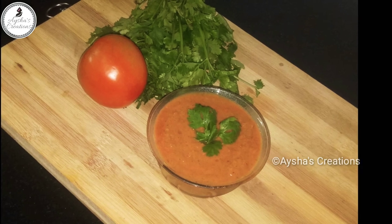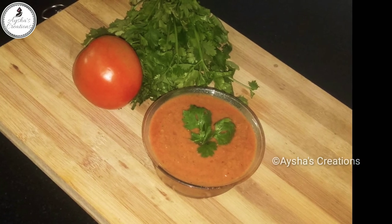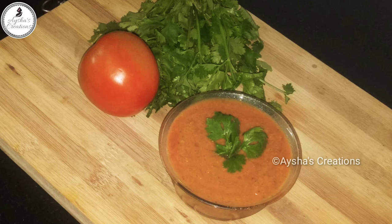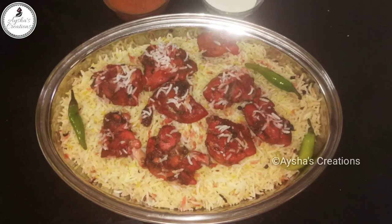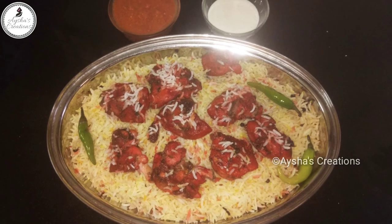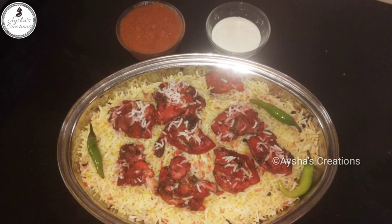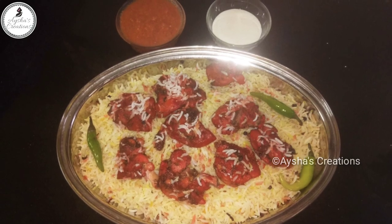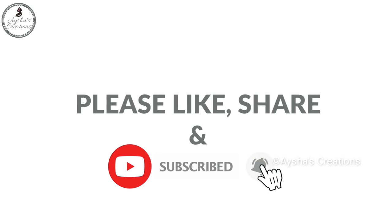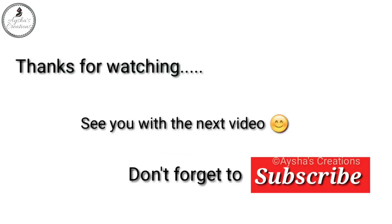Let's get a look at the Arabic Chutney. Let's upload this video in the next episode. Please try this out and comment. I hope you enjoyed the recipe and the great day. Thank you for watching. Aisha's Creations. We will see you soon.